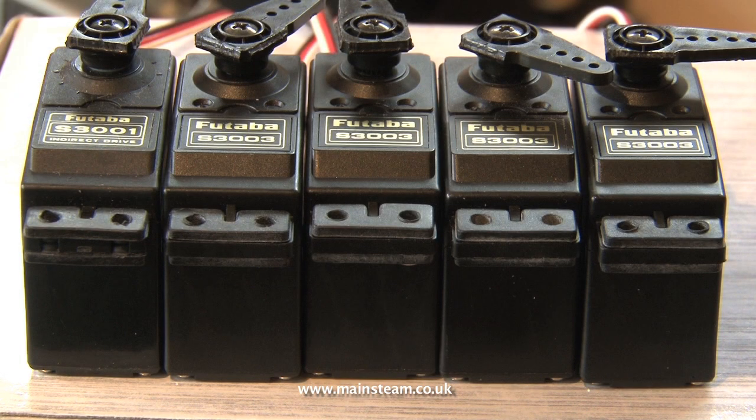You will notice that one of the servos is slightly different to the rest. This is an S3001 type, a slightly more expensive servo. This will be used for the rudder control.